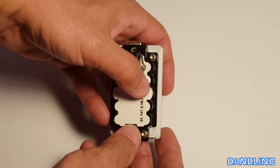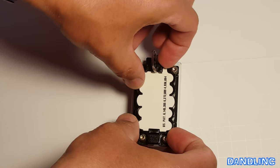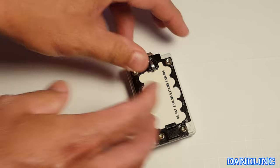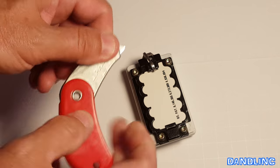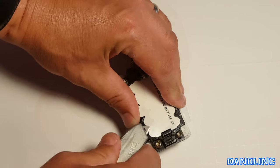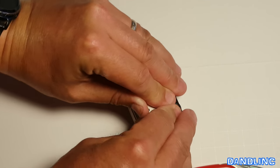So you flip it over first, and usually you have this hard plastic covering here — that hides a bunch of set screws. I'm going to try to peel this off. No luck, so I'm going to get something to help me pry it off — my handy-dandy little razor here to get under that. Got a grip on it, slide it out.